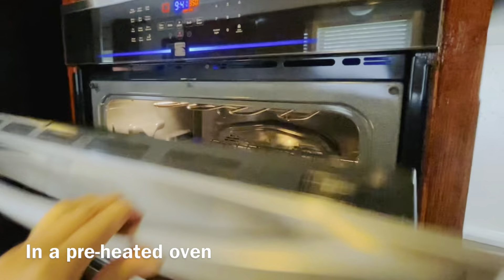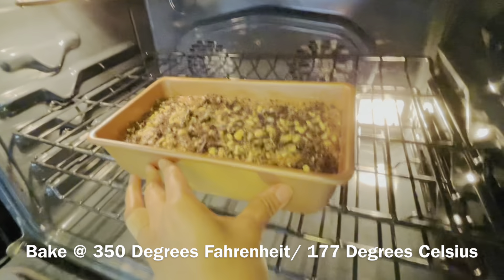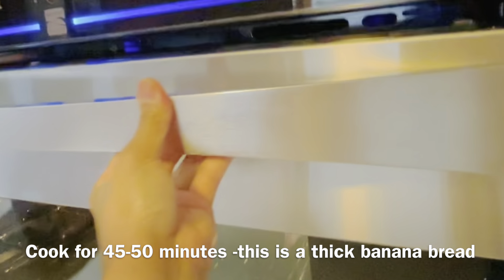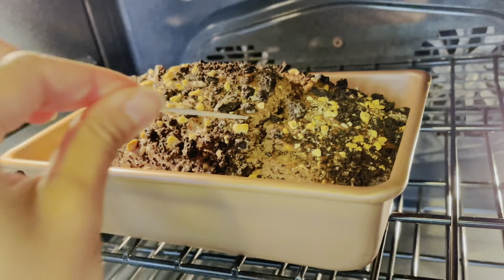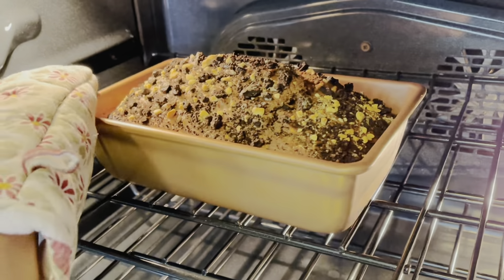In a preheated oven, bake at 350 degrees Fahrenheit or 177 degrees Celsius. Cook for 45 to 50 minutes. This is a thick banana bread and every oven is different. Use a toothpick — if it comes out clean, that's done.